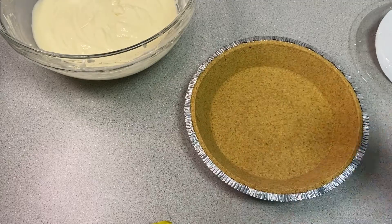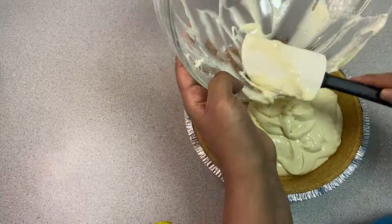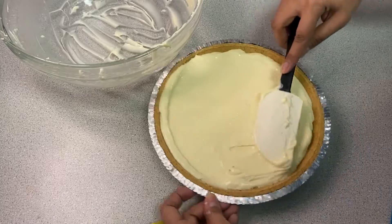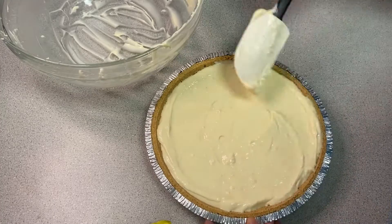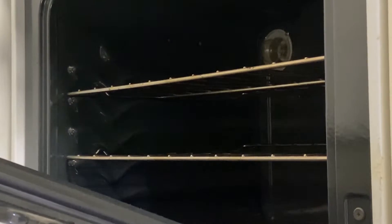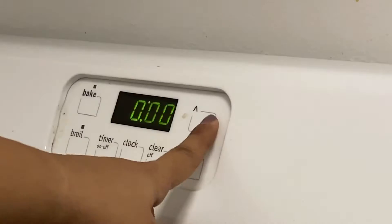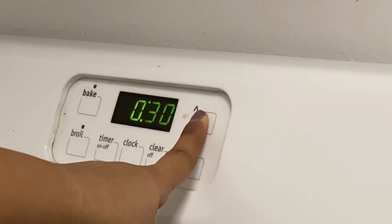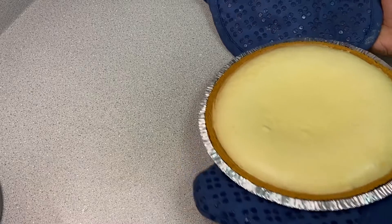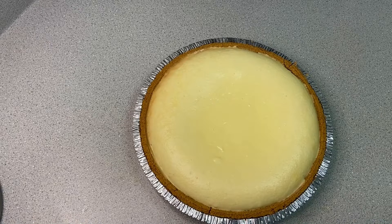Once it's all blended together, pour it into the pre-made pie crust and smooth out the top so it's flat. Now we're going to pop that into a preheated oven that's reached 325 degrees Fahrenheit for 40 minutes. Let it cool to room temperature once you pull it out of the oven, and then refrigerate for an additional three hours and your cheesecake is ready.